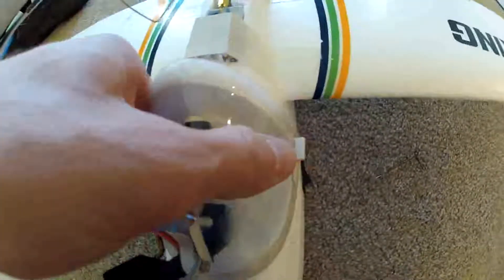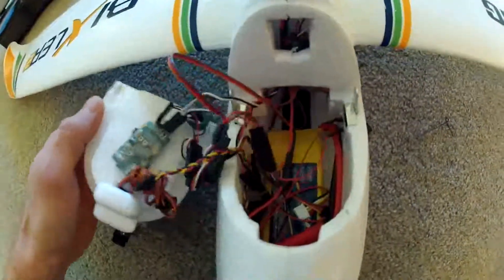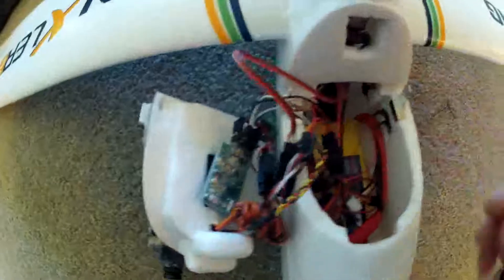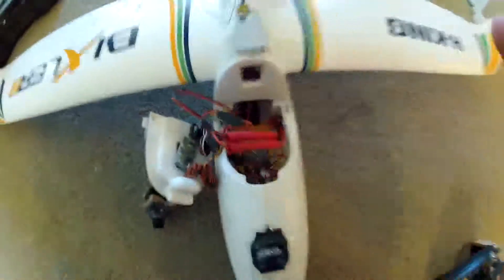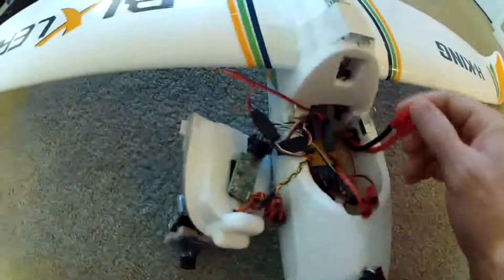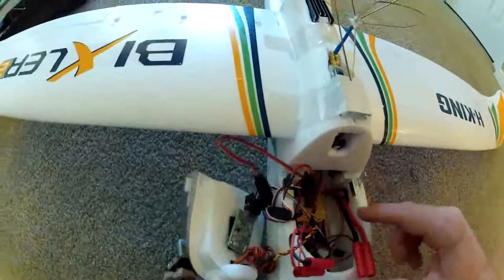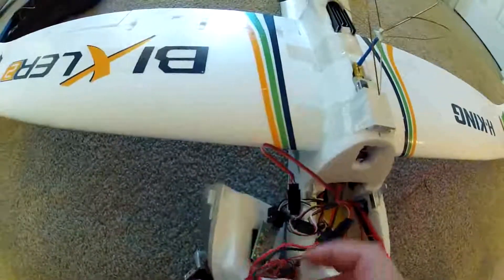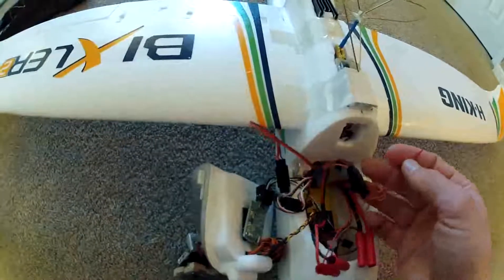Then I can take the canopy off, and it looks like a huge overwhelming jumble of wires. I'm going to go over everything. I have the battery plugged in so I'm going to go ahead and unplug that first. Starting from the battery side, the battery hooks up to the power, and this power goes to the power switch — I just ripped the wires out of it, so I'll have to resolder that.